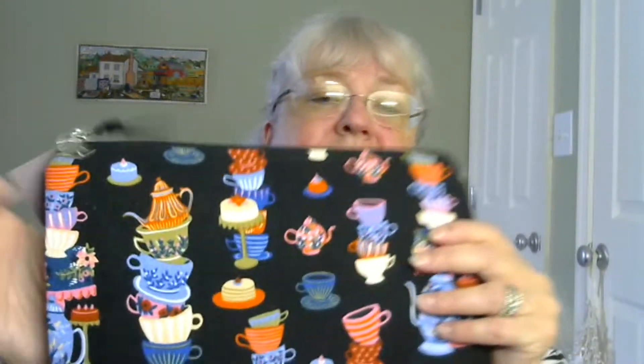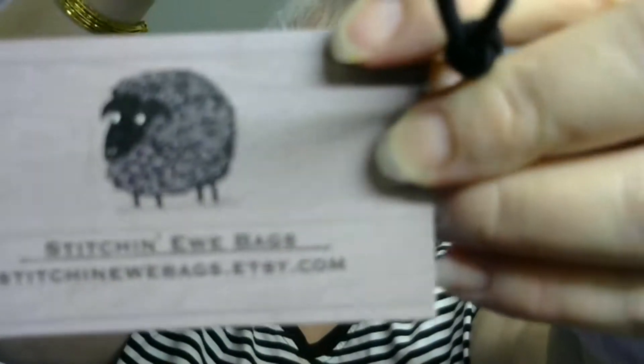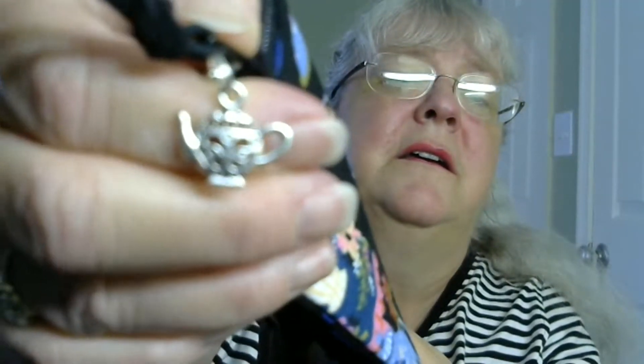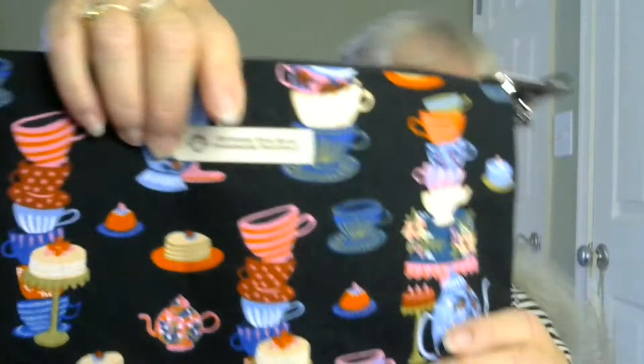Here is the bag. You can see how adorable that is. Here's the label — it's made by a company called Stitchin' You Bags. And there is a cute little progress keeper — a little teapot progress keeper. And there's her label on the bag itself.